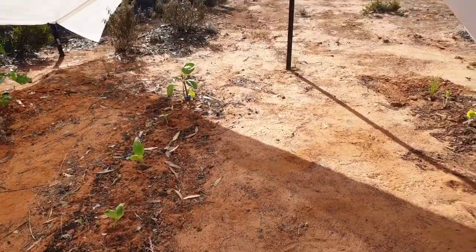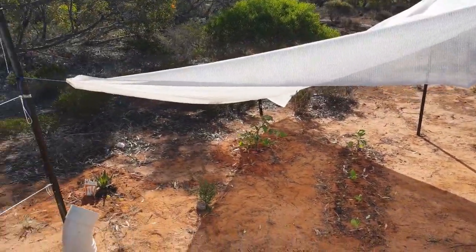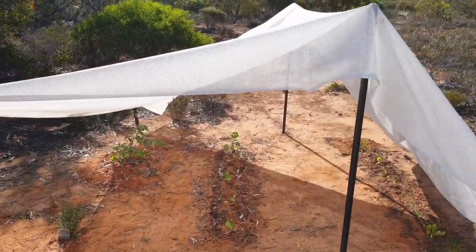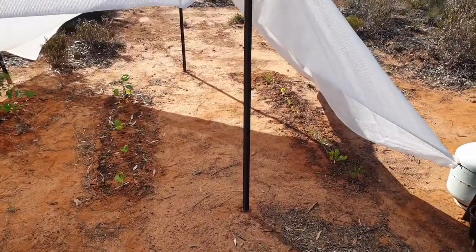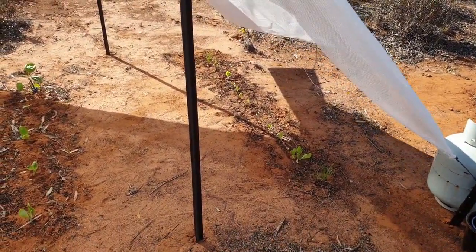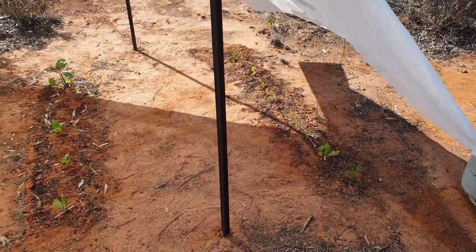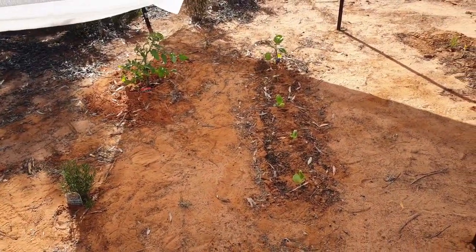As you can see, I've put the shade cloth on, which has really made a big difference. Before, the plants would just wither up through the day. Now they can withstand the whole day — we had about 35-degree days and it all coped quite well.